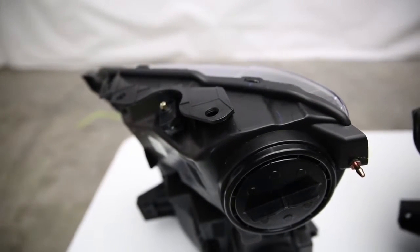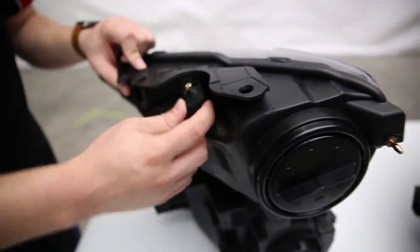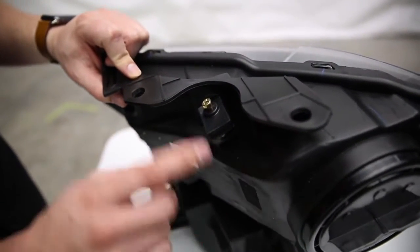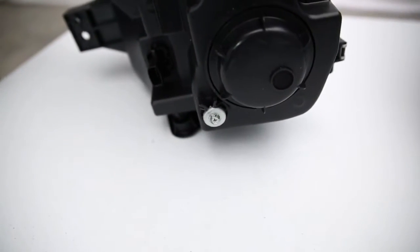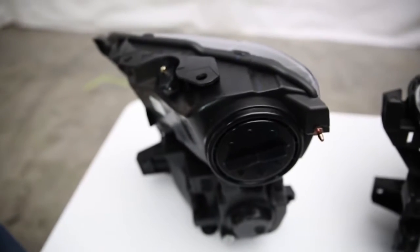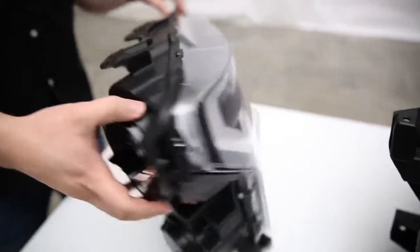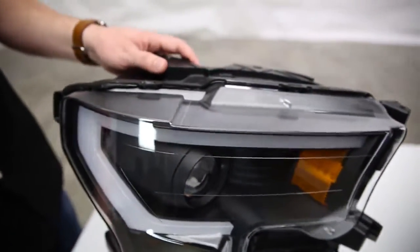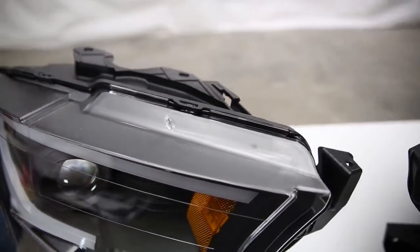These headlights are also adjustable. If you want to adjust your low beams or high beams, you have full control with adjusters on the top and bottom side, so you can give your light output a custom feel to fit your needs. These are also water resistant, so no worries about moisture getting under the lens. They are very high quality products.